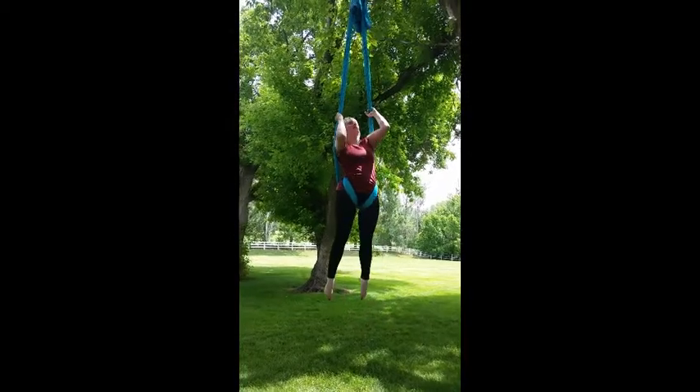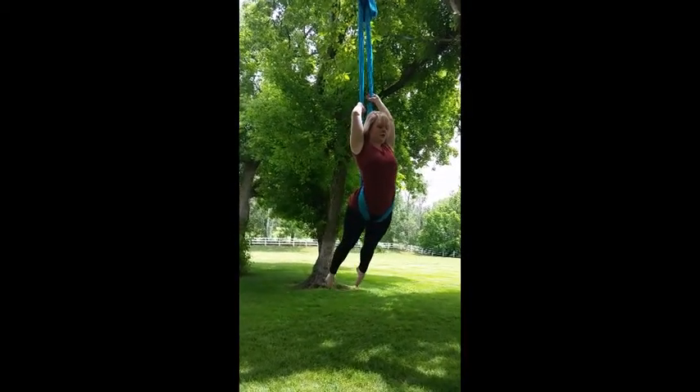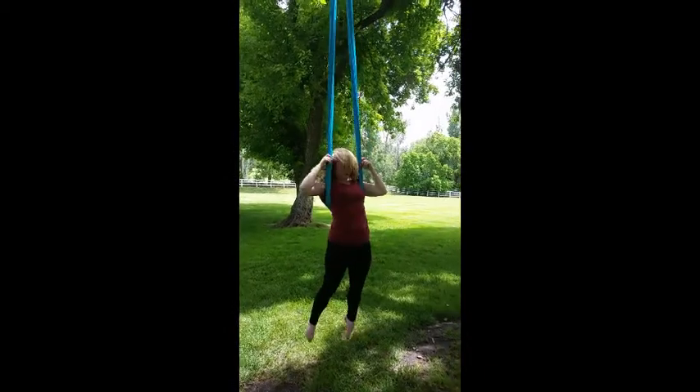Then feed one arm, then the other, through the middle. Pose here for a moment. Then let go and catch yourself on the end.